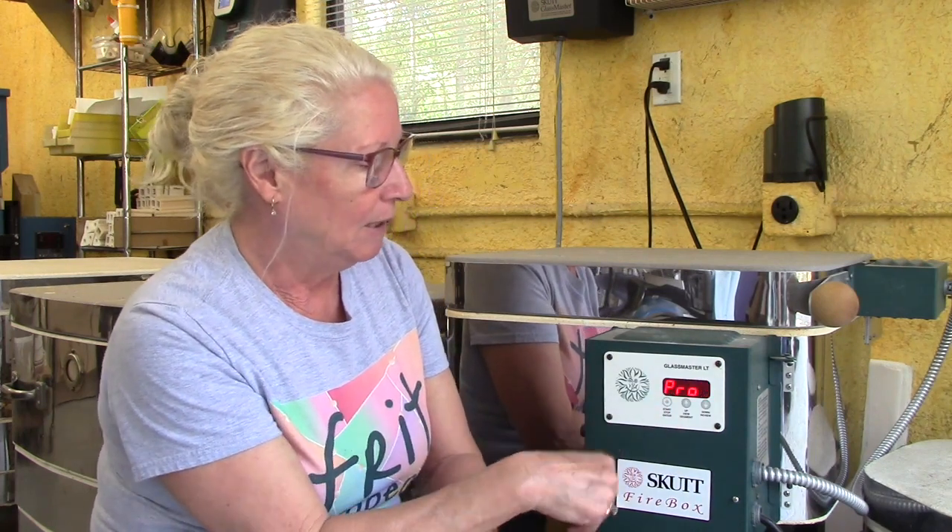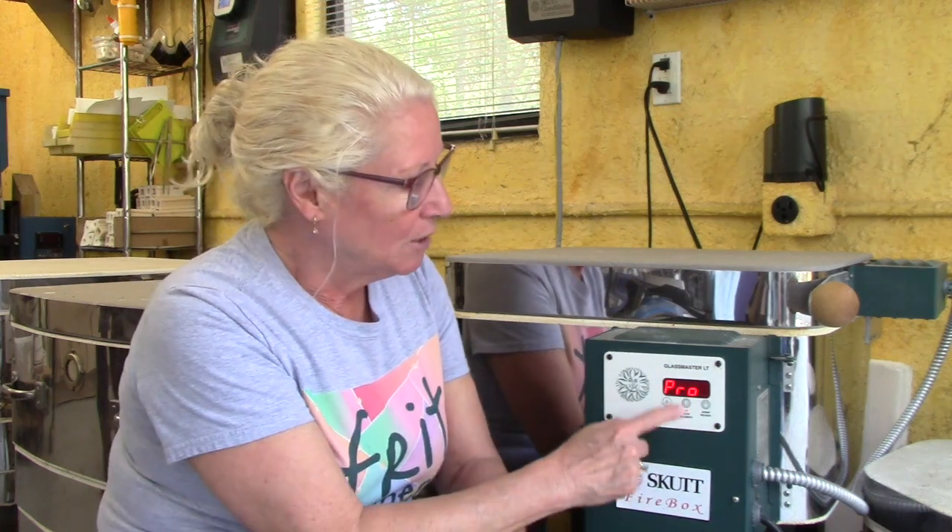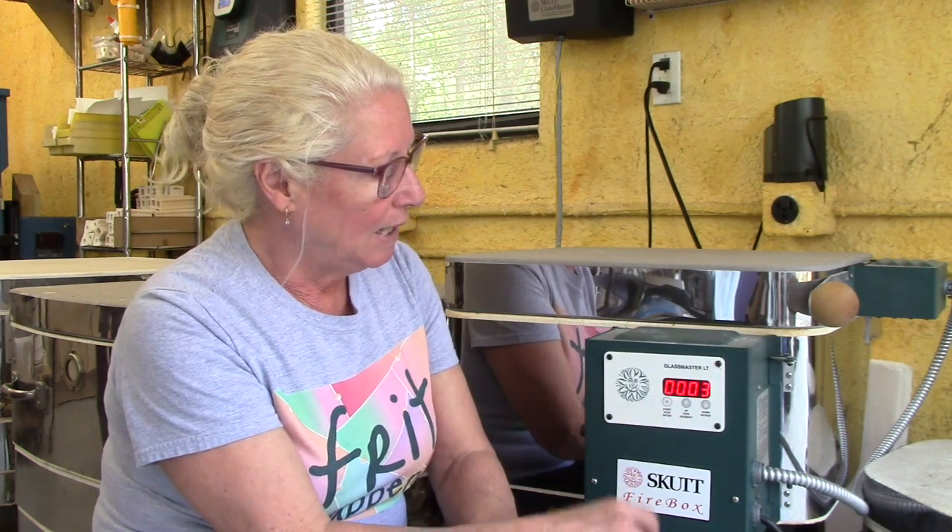I hit the start stop button and it's in pro mode. Pro mode means I can introduce my own numbers in my own program. I hit pro again and it's telling me it's in program number three. In this kiln in my studio, program number one is full fuse, number two is tack, and number three is slump.